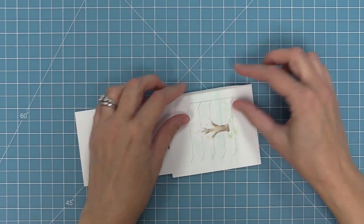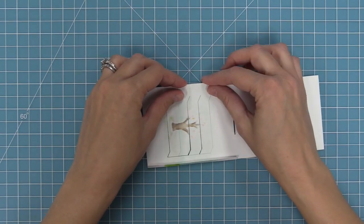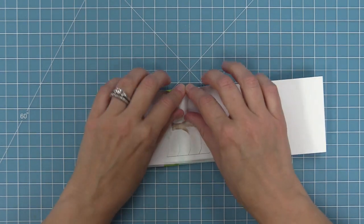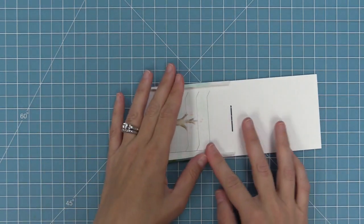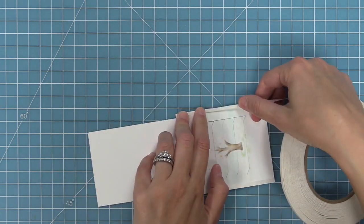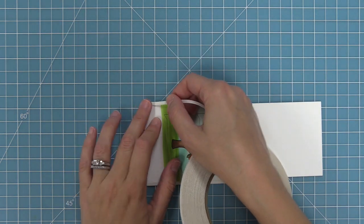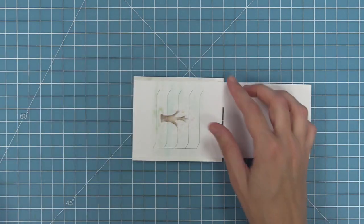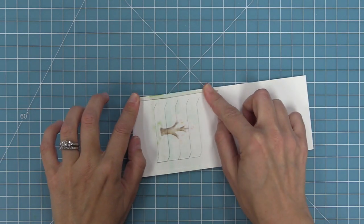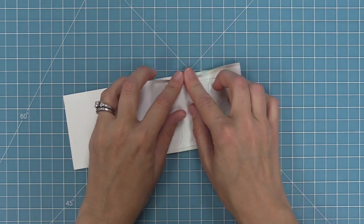We're going to be folding along those score lines, creating two tabs folding into the inside of this piece. I always like to start in the center and then gently work my way to the outside, and then crease it nice and well. Now we're going to use some double-sided tape, putting tape on the inside of both tabs and the outside of both tabs for a total of four pieces of tape. Then we flip our piece over, peel up the liner paper on both of the tabs, and fold those tabs down securing them in place — this is going to become the track for our moving piece.